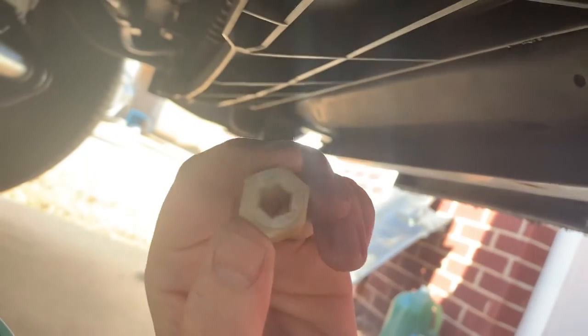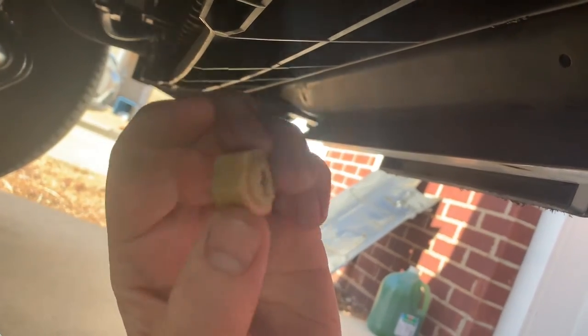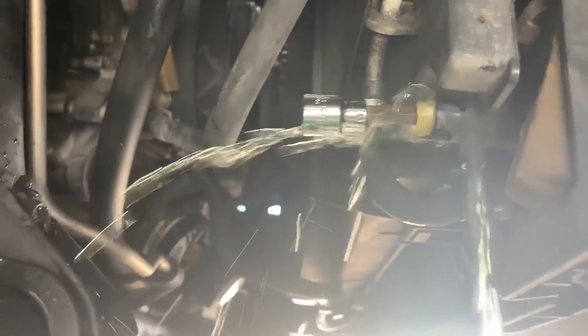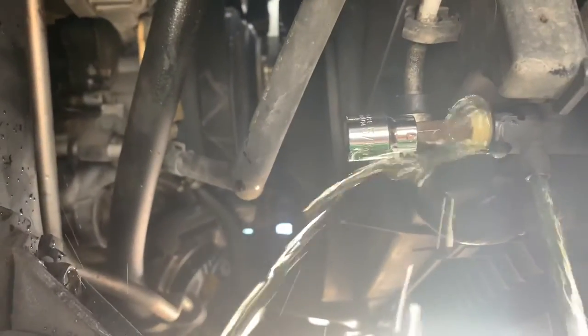So we ran into a quick problem here. Evidently I over-tightened this when I put it back on — this is the petcock on the bottom of the radiator, and it snapped off. The remainder of the piece is still inside and it's still holding fluid. I'm going to try to remove it with an easy out. The easy out didn't work, but a 5/16 inch alloy socket head did. There was enough of it in there to fit that socket, so I'm going to try to reuse this petcock until I can figure out how to replace it.